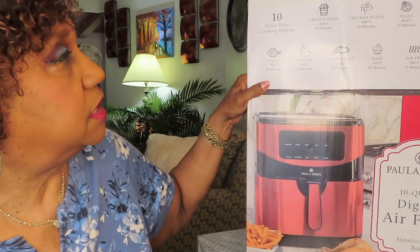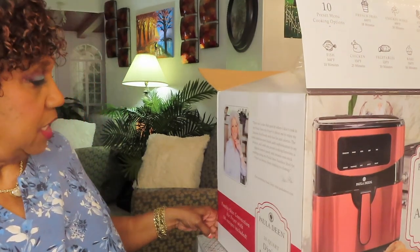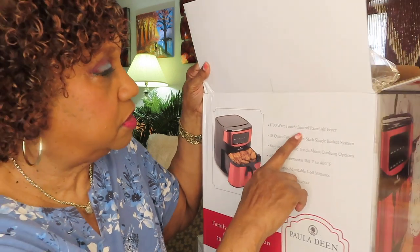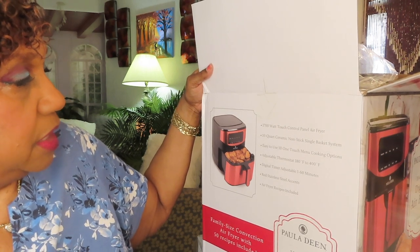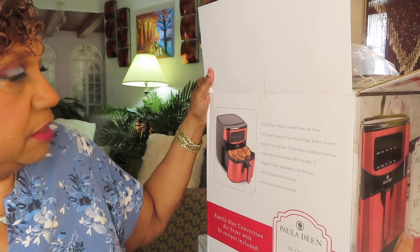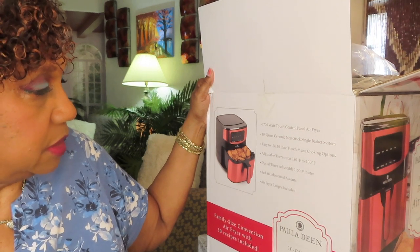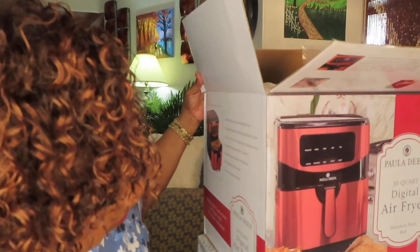It has 10 preset menu cooking options — I don't use the presets at all. I never have in any of my air fryers. I just figure out what time and temp stuff takes and go with that. It's 1,700 watt touch control panel, 10 quart ceramic nonstick single basket system. Adjustable thermostat from 180°F to 400°F, digital timer adjustable from 1 to 60 minutes, red stainless steel accents, and air fryer recipes included.